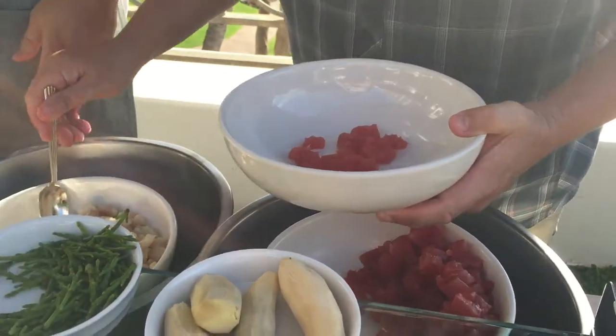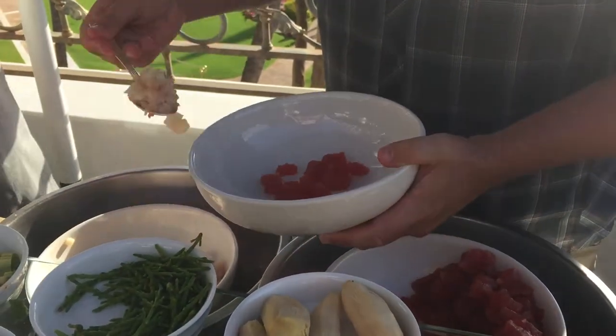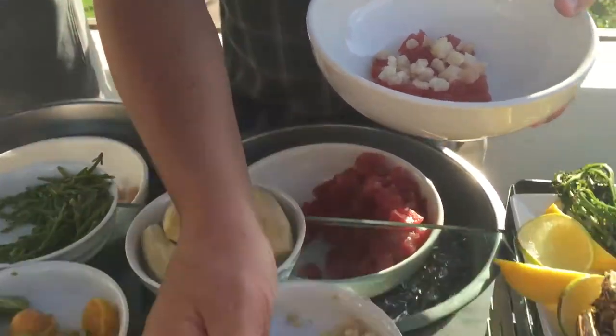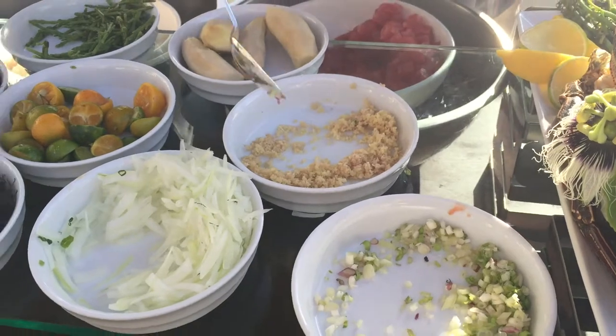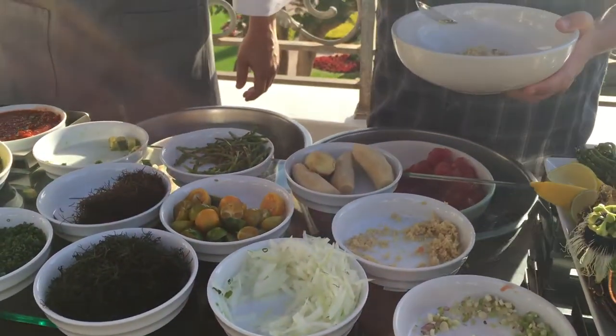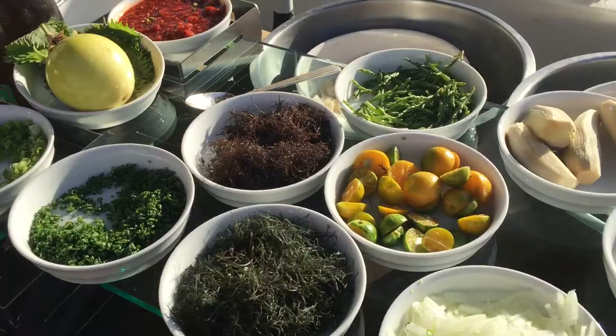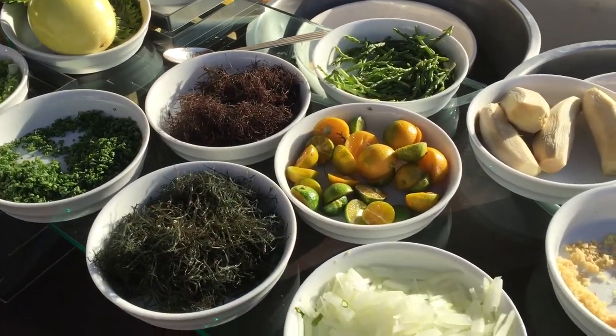Yeah, definitely. You get two different textures, you got the sweetness. Take a little bit of onion here, definitely some ginger. You got your ogo for the nice texture and the color at the same time.